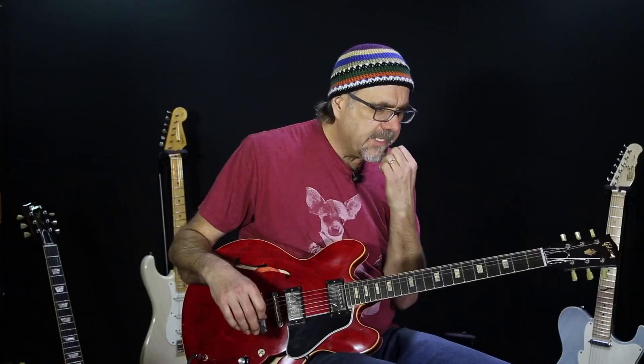Alright, this lick, also in the key of G. There was this cool video segment — Cream came out with a movie back in the day, the Farewell Cream concert, where there was footage of them playing at the Albert Hall in late 1968.